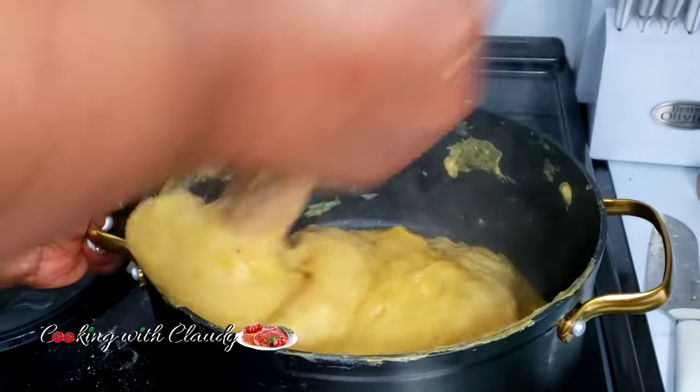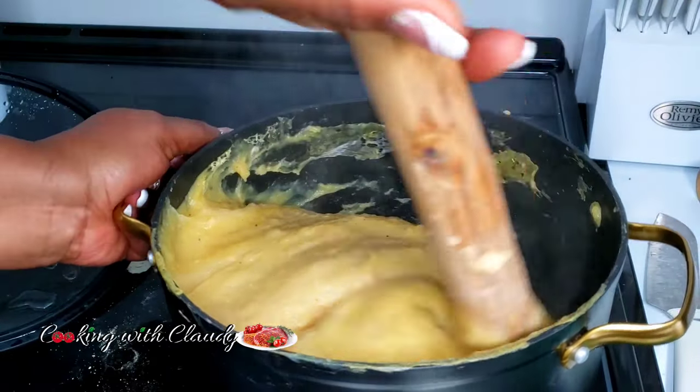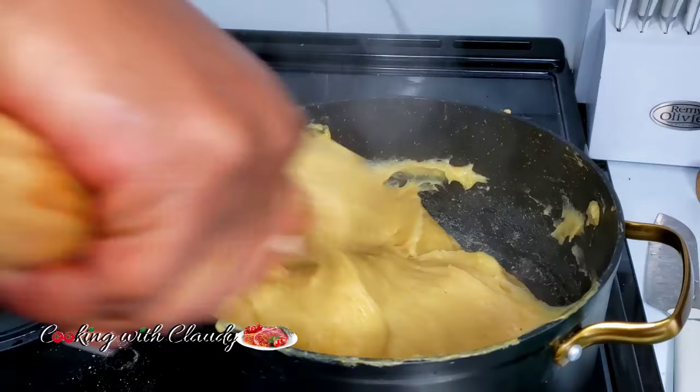Hello everyone and welcome back to my kitchen. It's your girl Claudie and today I'll be showing you two easy and quick ways on how to make fresh plantain fufu.